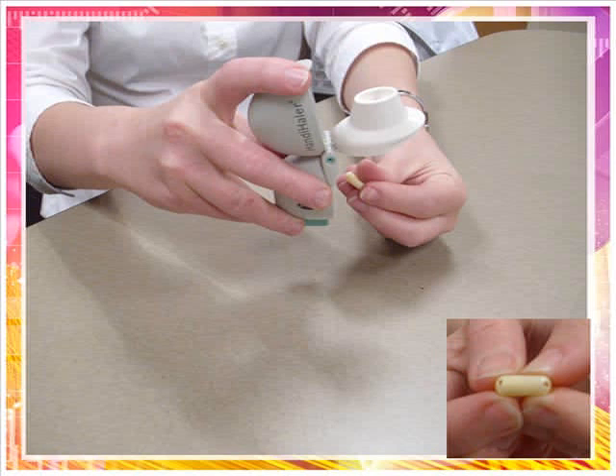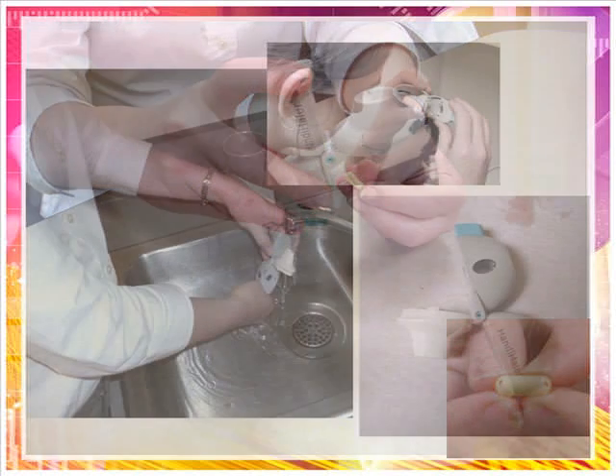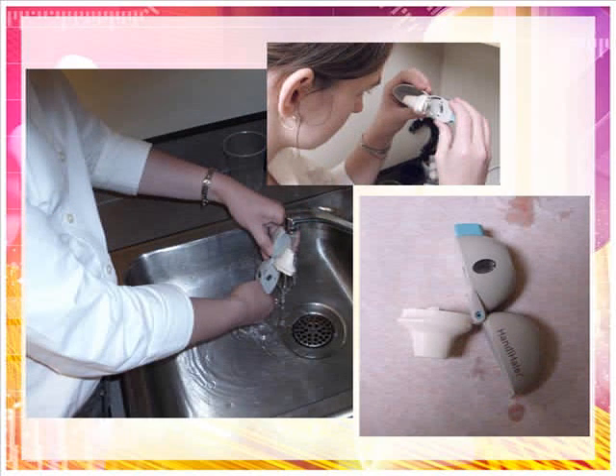Close the mouthpiece and dust cap and store your Handihaler device. You should clean the Handihaler device one time each month or as needed by opening the dust cap and mouthpiece and opening the base by lifting the green piercing button. Rinse the Handihaler device with warm water only. Check that any powder buildup or pieces of capsule are removed. Dry the Handihaler device well by tipping the excess water out on a paper towel. Air dry for 24 hours afterwards, leaving the dust cap, mouthpiece, and base open. Do not use the Handihaler device when it is wet.